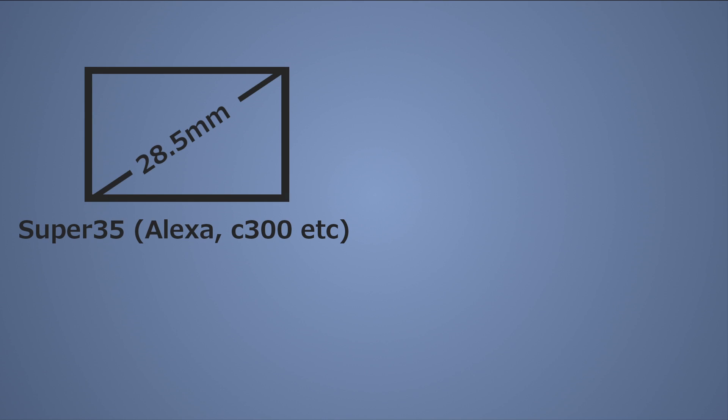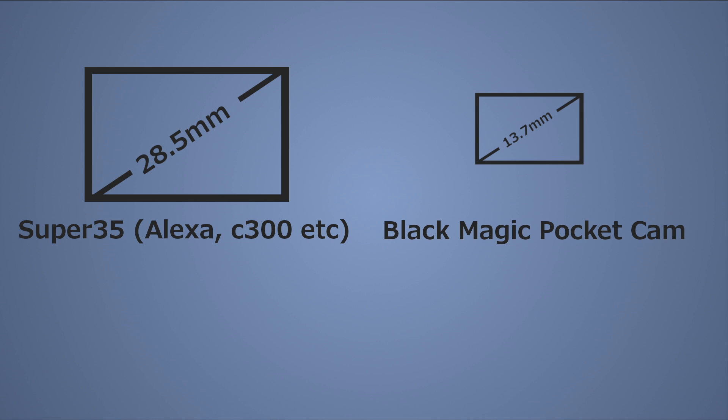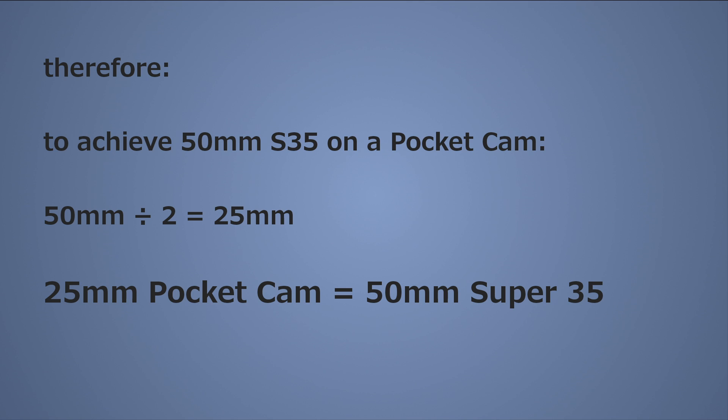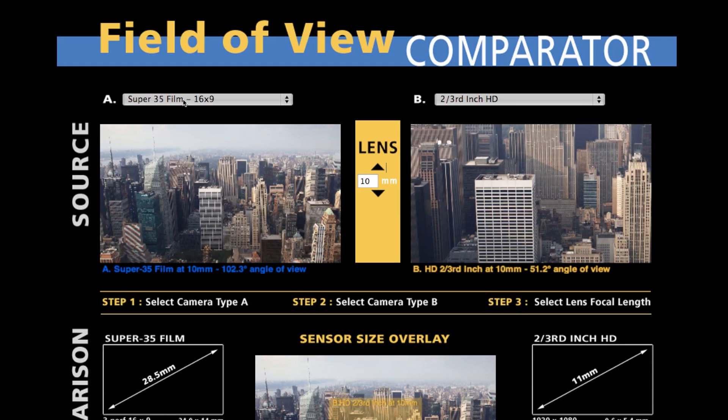So if you want to achieve the look of 50mm on a Super 35 sensor, you can't just put a 50mm lens onto a Blackmagic Pocket Cinema Camera, because it has a much smaller sensor. You have to find out what the crop factor is between those two cameras, and then simply adjust your focal length to compensate for the smaller sensor. If you do the maths correctly, it will give you exactly the same shot in terms of field of view and compression.